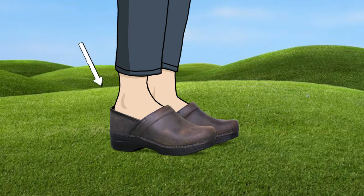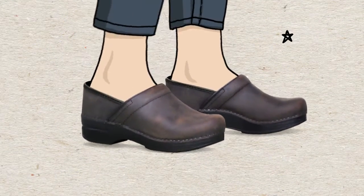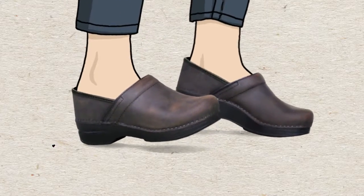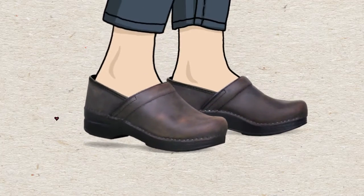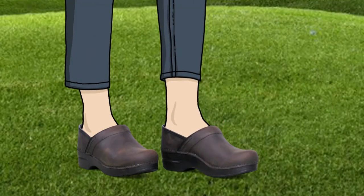The rounded heel counter acts like a natural shoehorn, allowing your heel to move up and down freely — just like a backless clog. For first-timers, this movement may take a little getting used to, but soon it will feel like second nature. The clog should fit just a little loose, but not so loose that you can kick them off.